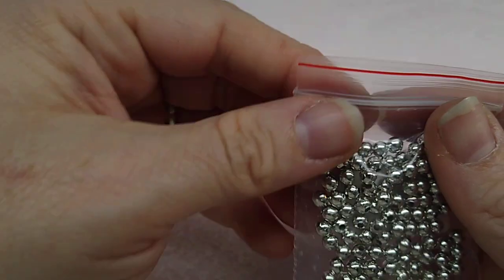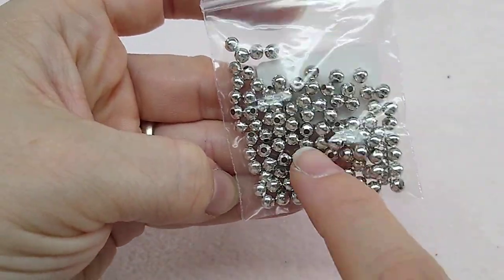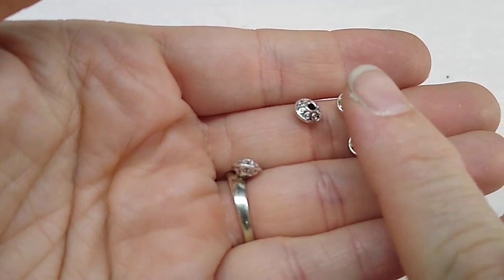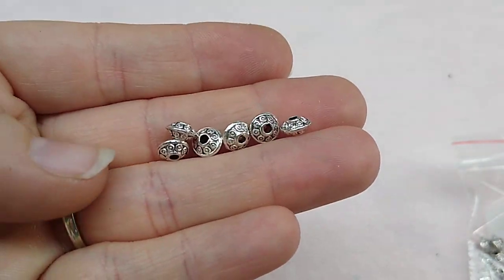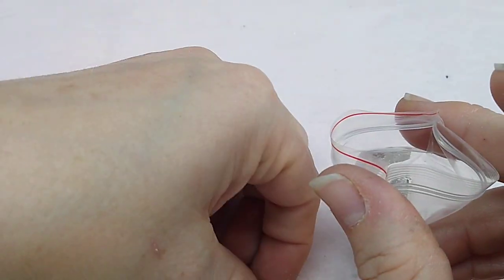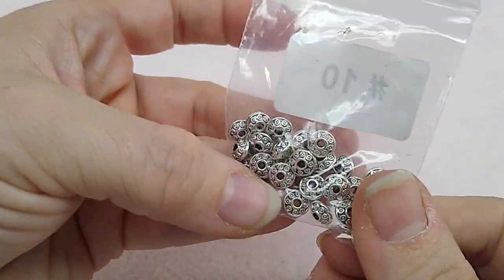Number nine is 100 pieces of 4mm steel spacer beads in silver. These are very handy to have — 4mm is a good size in spacers, a staple in your beading. Number ten is 30 pieces of 7 by 3mm fancy saucer spacer beads. These are cute and when you add this kind of stuff into your jewelry it makes it look so much more intricate and worth so much more — it adds huge texture. I love getting these kinds of spacer beads.